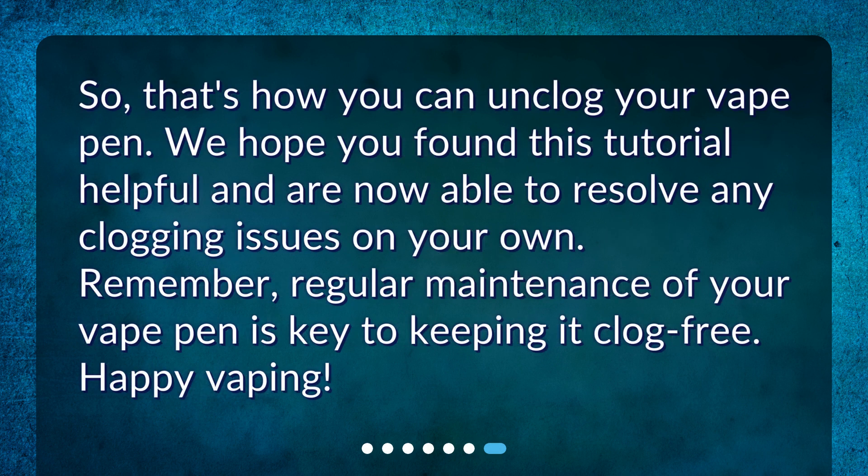So, that's how you can unclog your vape pen. We hope you found this tutorial helpful and are now able to resolve any clogging issues on your own. Remember, regular maintenance of your vape pen is key to keeping it clog-free. Happy vaping!